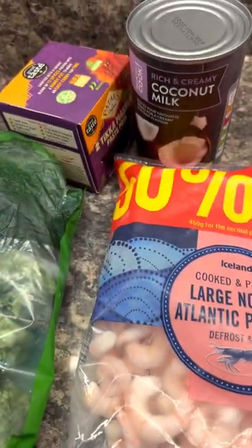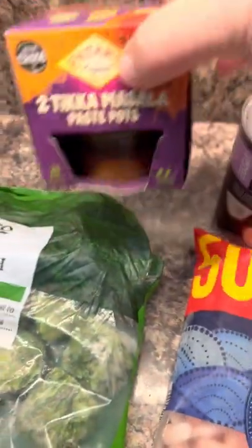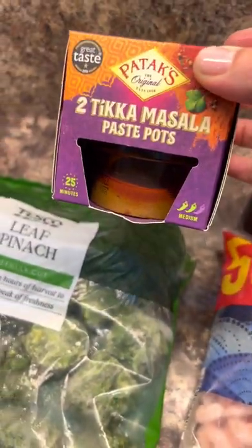Five ingredients: I'm going to use basa fillets, prawns, coconut milk, tikka masala paste pot, and some frozen spinach. This bag of prawns, 450 grams, was five pounds — you get 50% free.